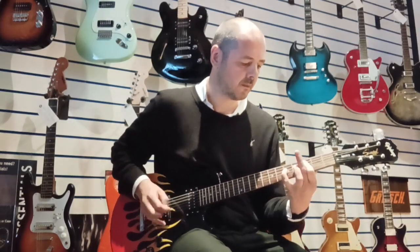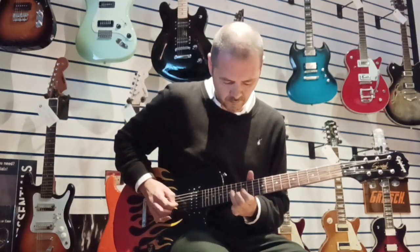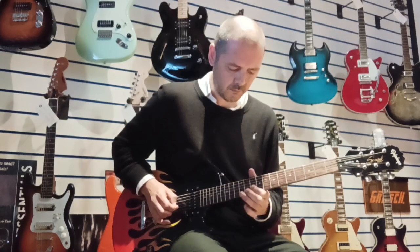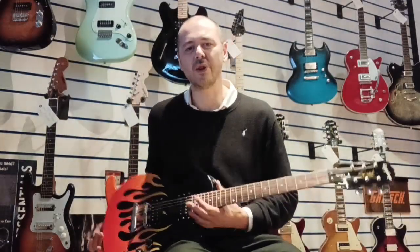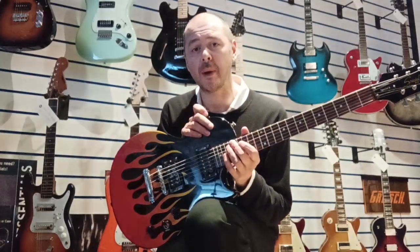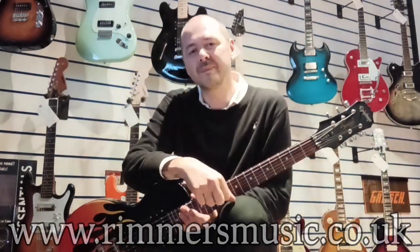[Overdrive guitar solo.] Lovely stuff — this guitar is really, really good. It's so comfortable, it sounds fantastic on clean and awesome on overdrive. The link to buy this guitar will be in the bio to this video. Also check us out at rumorsmusic.co.uk. I've been Kev — thanks for listening, I'll see you again very soon. Cheers, bye!